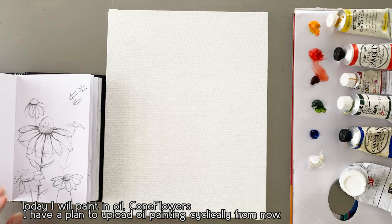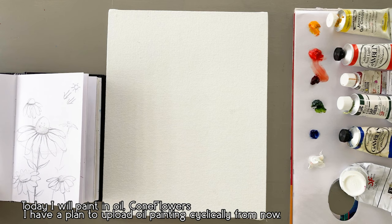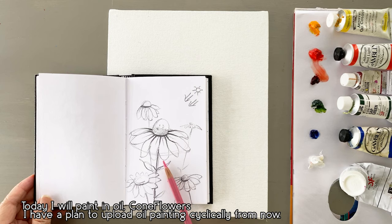For today's painting, I will be painting cornflowers in oil painting. I haven't uploaded oil painting for a while, but now I plan to upload them more often.